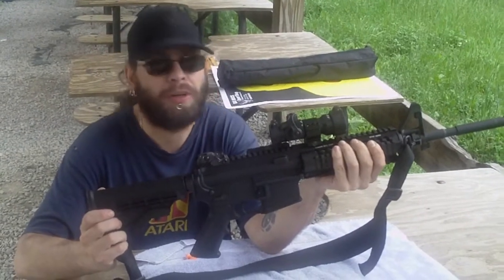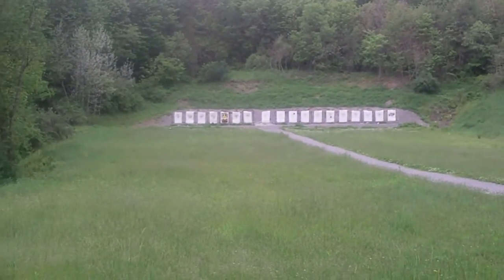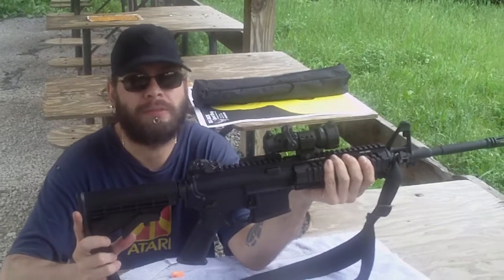Shooting at a hundred yards — there's the hundred yards right there. With the iron sights, I wasn't real good at a hundred yards, but it just takes practice.